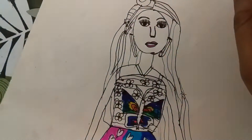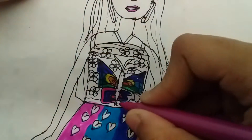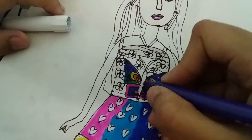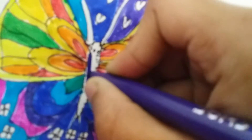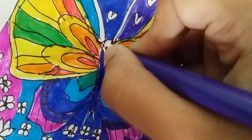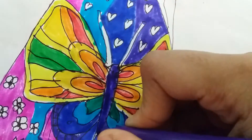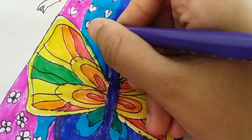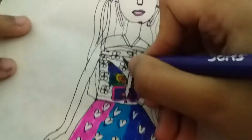Oh, and pink — yes, some nice pink, like this way. And now I will use some purple over here. I don't want to use black because I don't like black, so I'm going to use some of this purple color for the middle of the butterfly, like this way. And I think I'm going to use the same purple — like this, also over here.